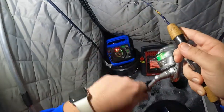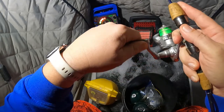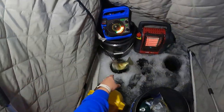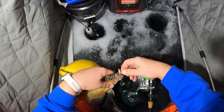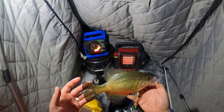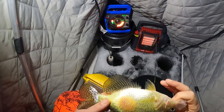Got him! Yes! Finally! Needed this fish, you guys. Needed it. Got him to bite. He's probably 10 inches — 10 and a half.